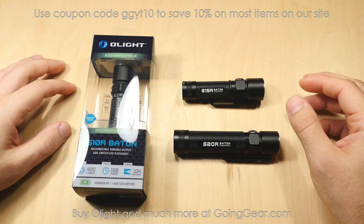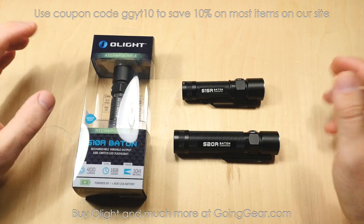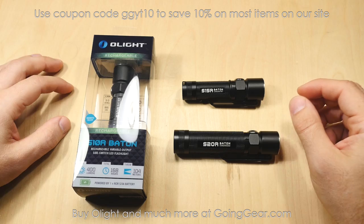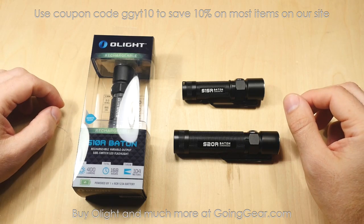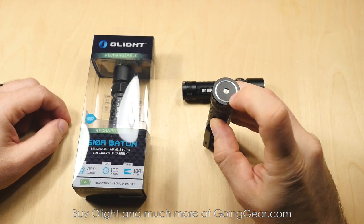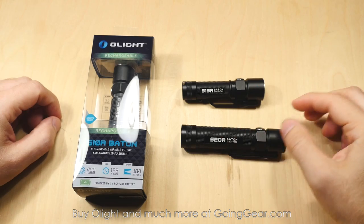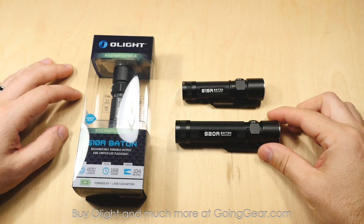Those originals are going to stay around because they're not rechargeable. These are rechargeable, and that's the big difference between the two. So they basically add a charging feature, along with some other nice improvements. You can see there on the tail cap, they actually added a tail cap that allows it to be recharged, along with changing the internals and the switch and some other parts.